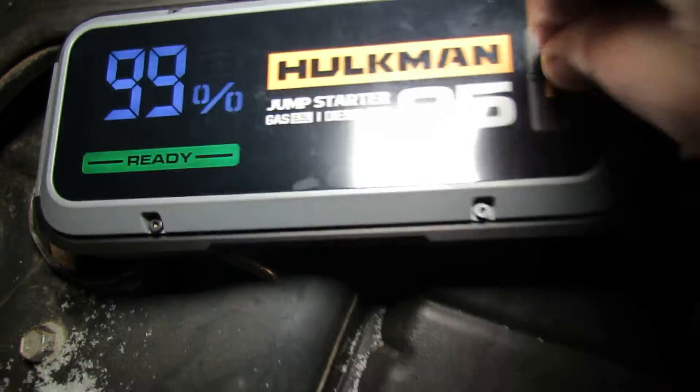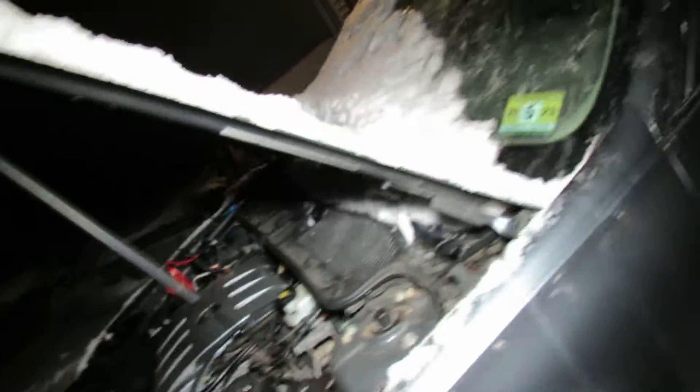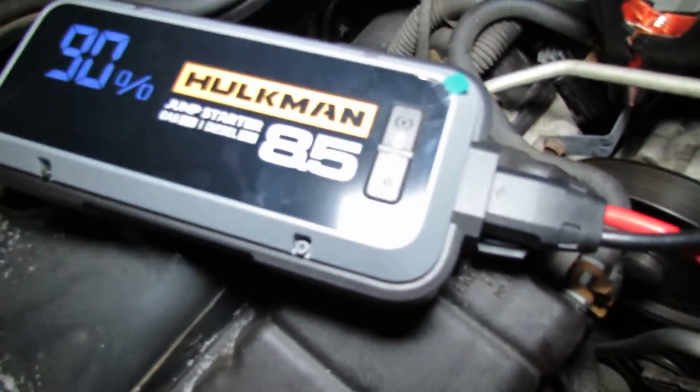Push both buttons — it says ready, 99%. Let's try it. This is the Hulkman 85S, not the 10.0. It's at 94%, 93%... the Hulkman 85S also started the Cadillac! Look at this — 90% remaining. Cut the unit off.